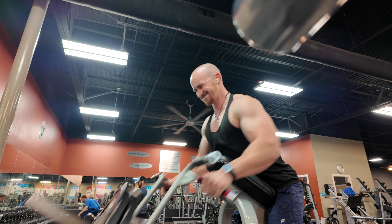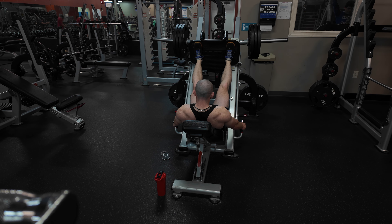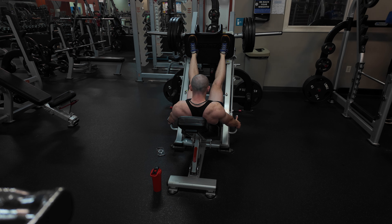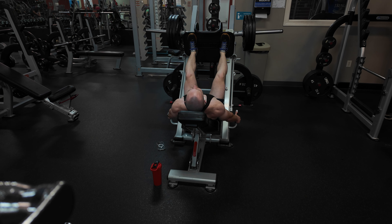That brings us to our next superset — the seated leg press. This is a pretty common leg exercise you'll see in pretty much every commercial gym. I really like the leg press because you can really load up the weight, and it lets you add a lot of stimulus to the legs without putting that weight on your back like barbell squats do.